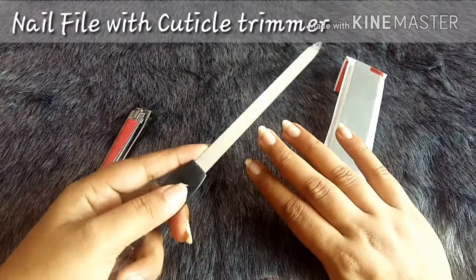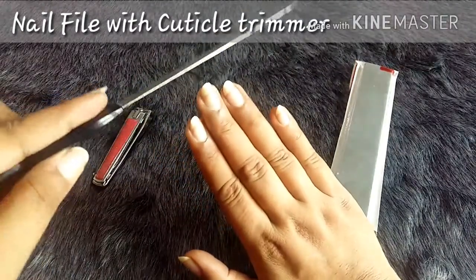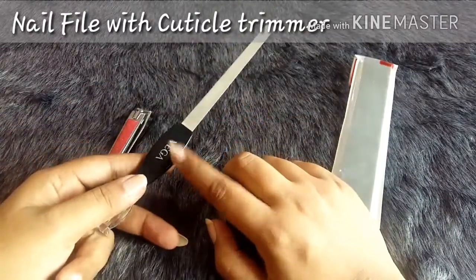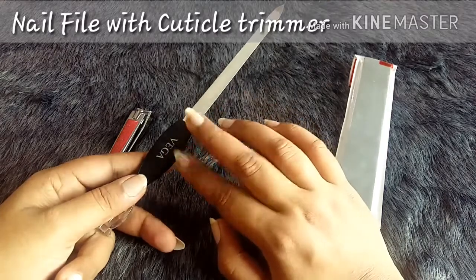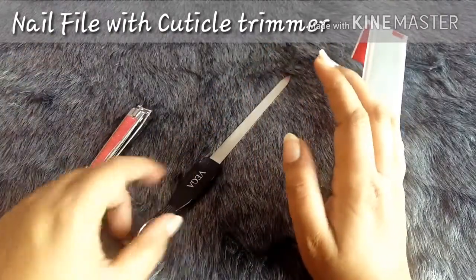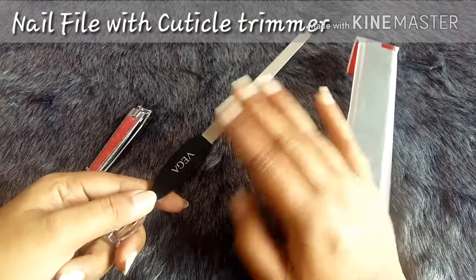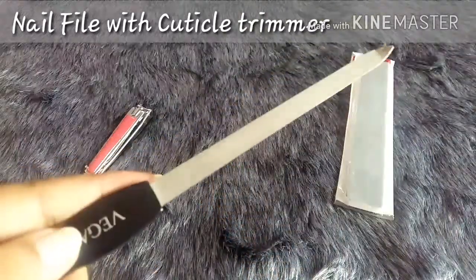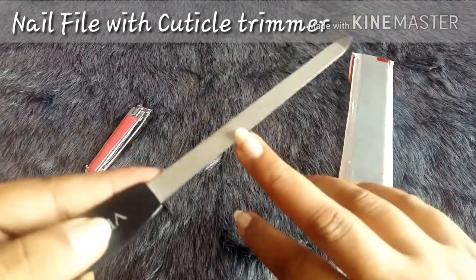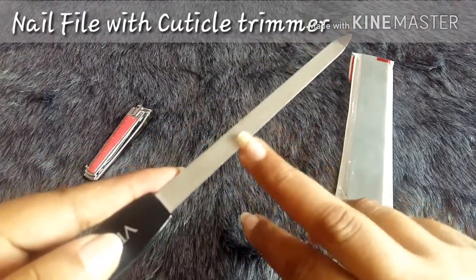If you've seen my previous video, I used to have a square shape. To get the square shape, you keep the filer completely straight and file like so, then you'll get the square shape. With this filer you can get many different shapes for your nails. With the nail cutter I can only achieve the U-shape, but with the filer you can achieve a lot of shapes. Beginners can just place it gently — this area is a bit sharp — and you'll automatically get the shape without any hassle.